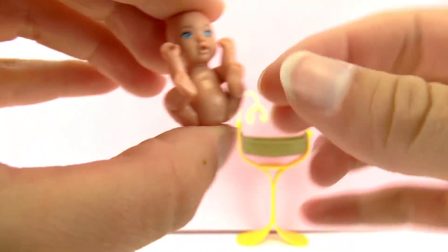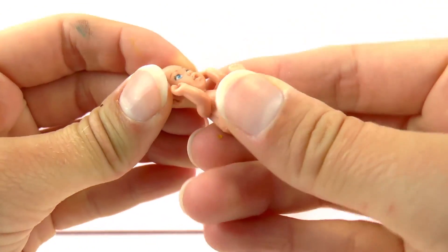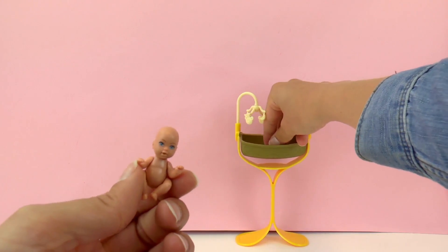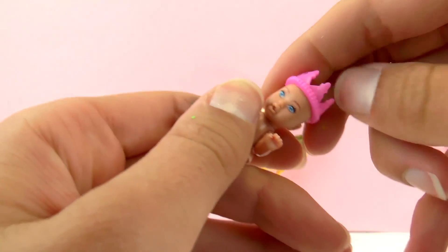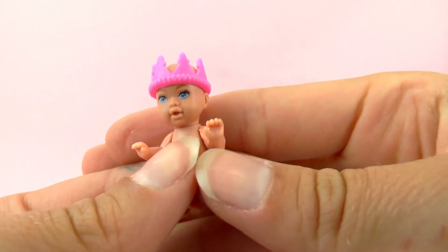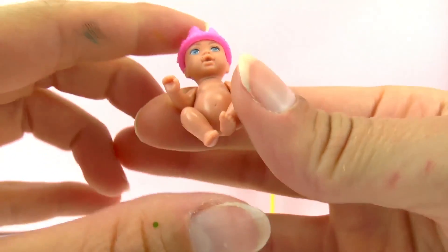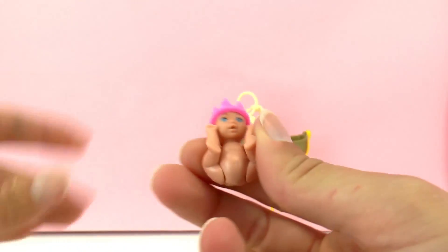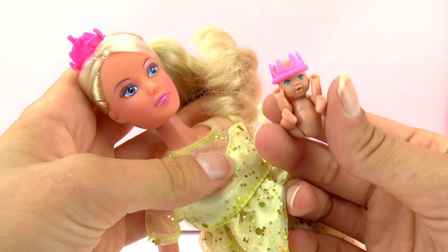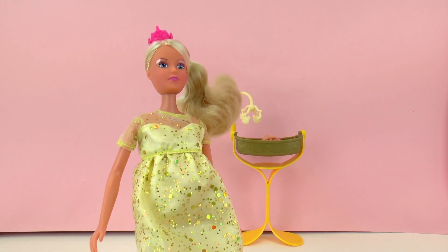So let's take a closer look at the baby. As you can see the arms and the legs move. It's very very tiny with blue eyes and just a little bit of hair. Let's go ahead and try on its crown — the crown does fit perfectly. It's a little bit funny to see a baby wearing a crown, but it's also very cute. The baby has to fit in its mother's belly. They both have blue eyes and you can tell it's a mother and her baby.